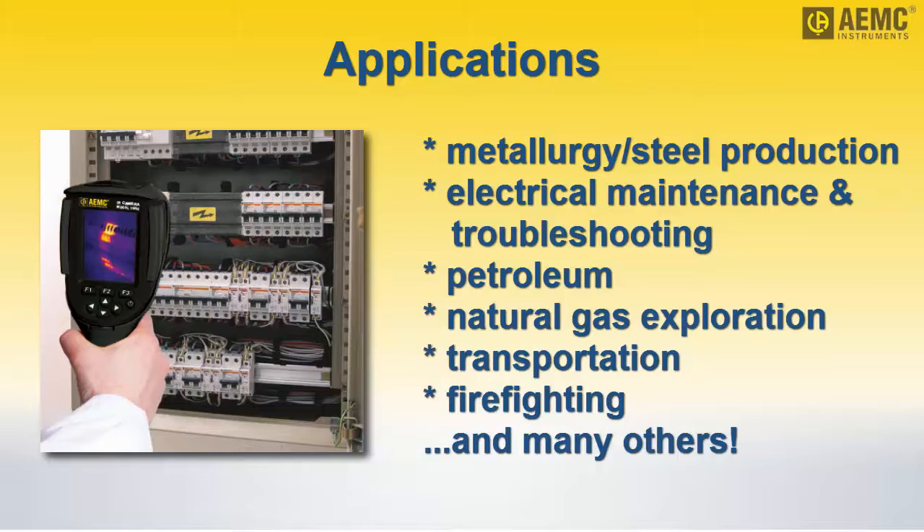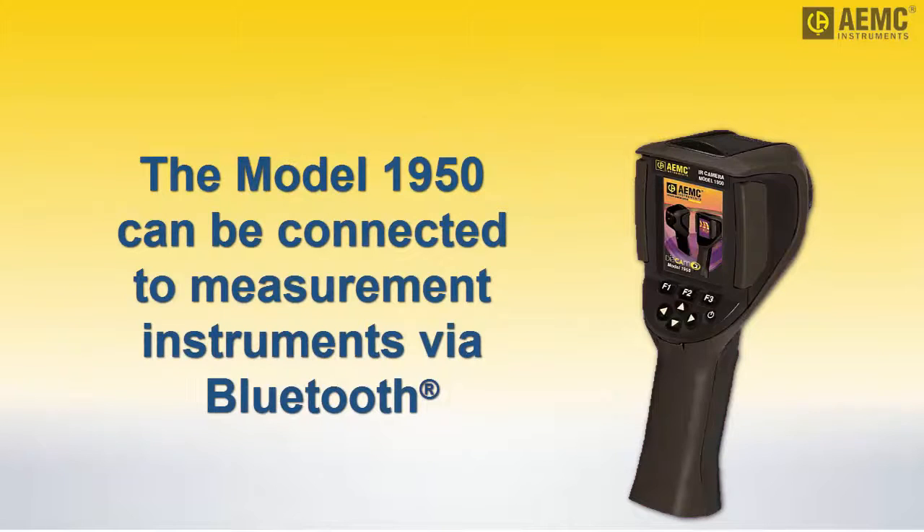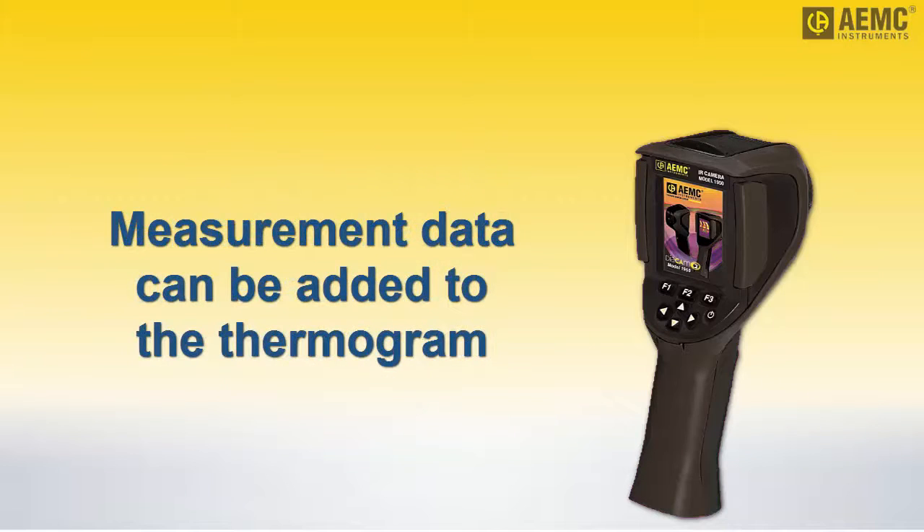An important feature of the model 1950 is its ability to connect to measurement instruments via Bluetooth. Data from the instrument can be added to the image and stored in the camera's memory, allowing you to store both visual and measurement data in a single file. Measurements can also be used to compensate for environmental factors.